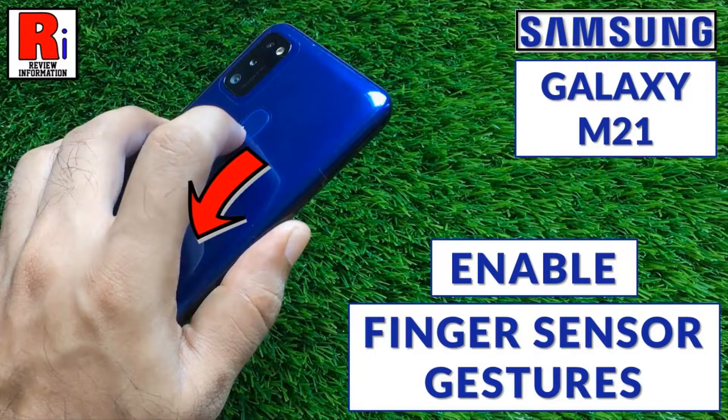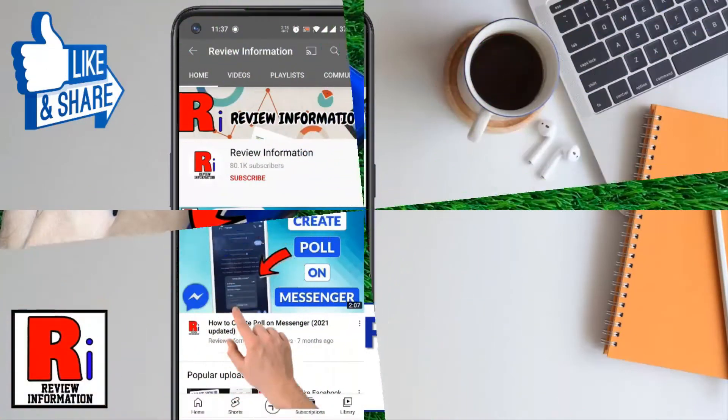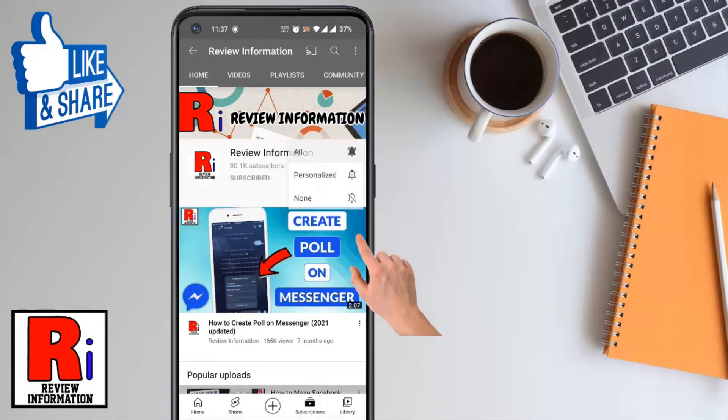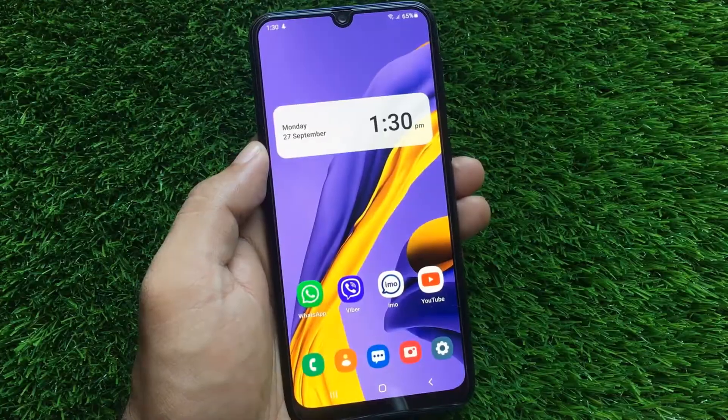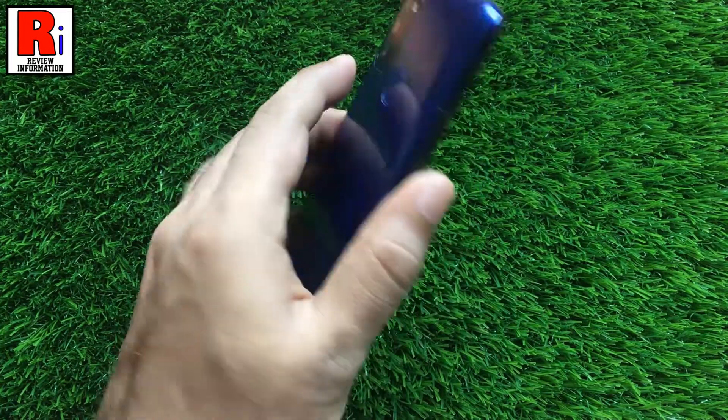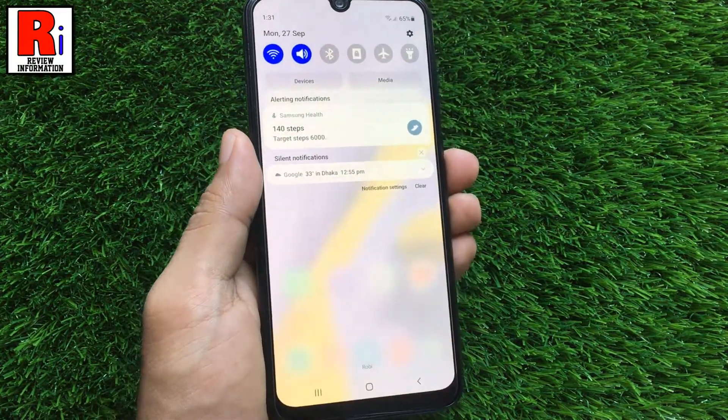Hello viewers and welcome to review information. In this video I will show you how to enable and use finger sensor gestures feature on Samsung Galaxy M21. Finger sensor gestures allows you to swipe up or down on the fingerprint sensor to open or close the notification panel.